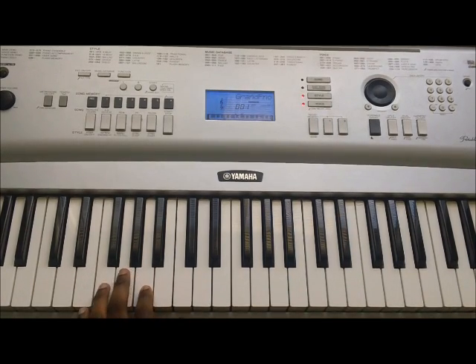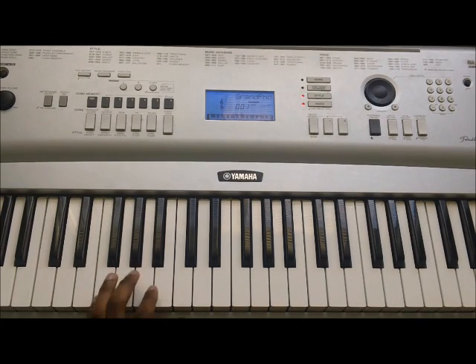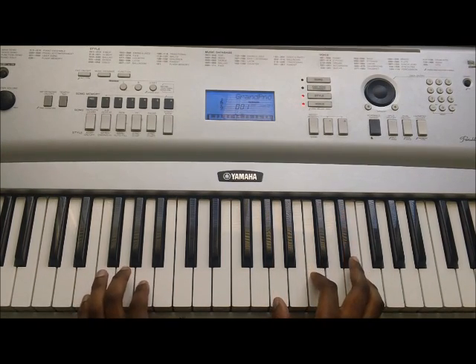Now, in the left hand, you're just going to be going back and forth. That's what we're going to do in the left hand. The A coincides with the E, G sharp in the right hand, or the E major. So, slowly, the regular rhythm.